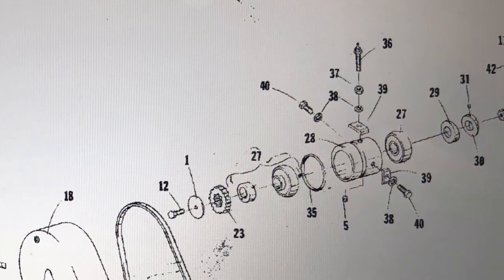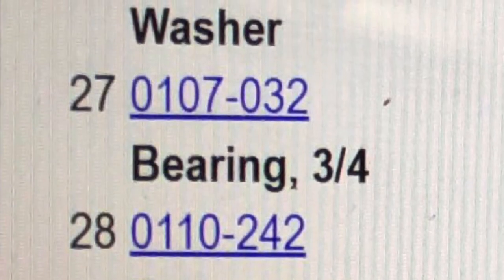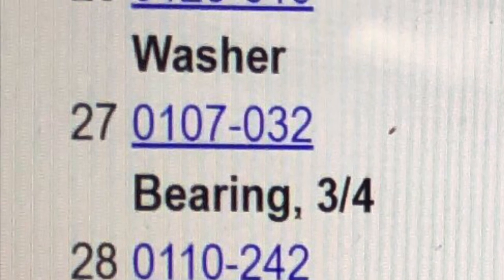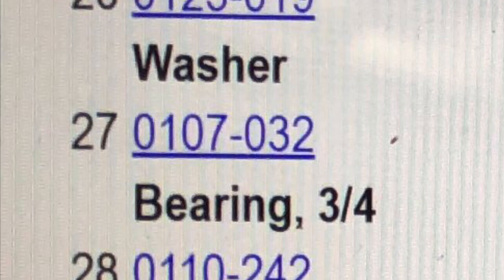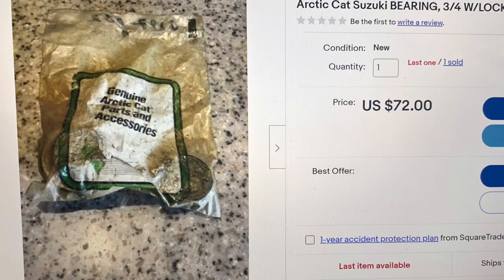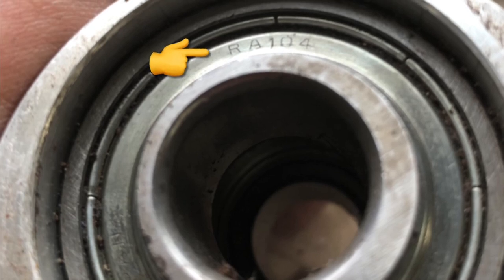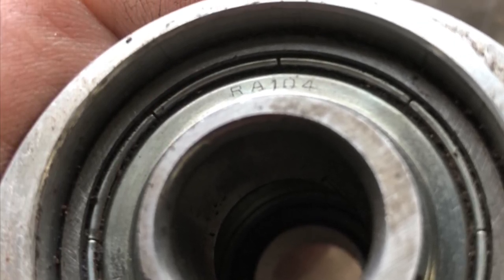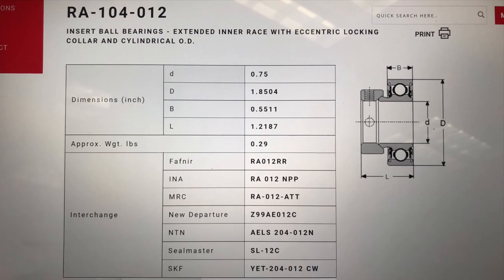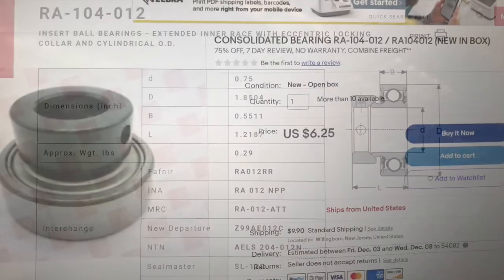First stop is the manual — number 27 is the bearing, part number 107-032. My first stop, without fail, is Jerry's New Old Stock Cat Parts — he had nothing. On to Google: I did find a new old stock set of Cat bearings, but pretty expensive at $72. I picked up a brand new eccentric at a swap meet, and it had an RA-104 part number on the bearing assembly. After consulting with Mike Lacklore, the guru himself, we established it was an RA-104-012.